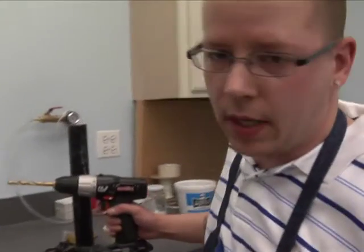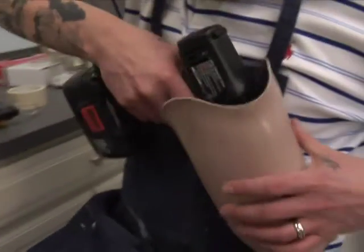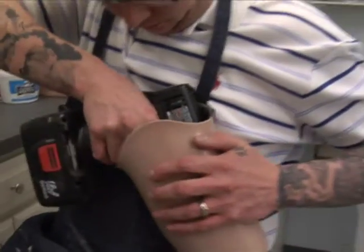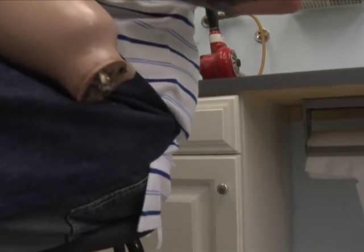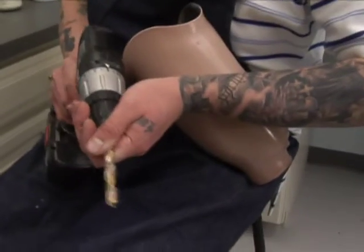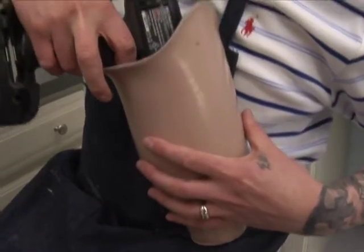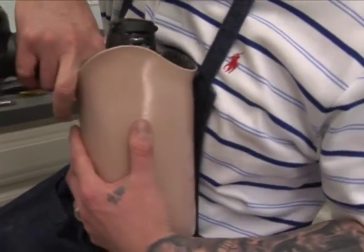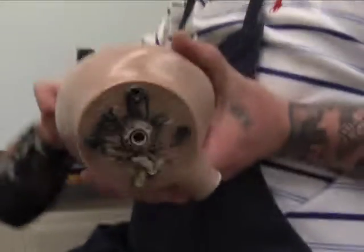We'll be using a 3/8 drill bit to drill out the four holes from the cap screws.